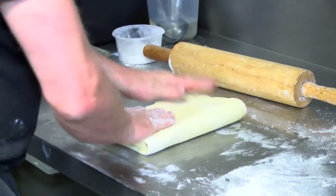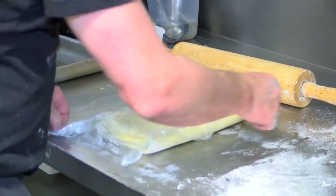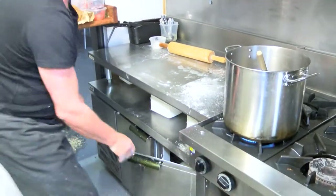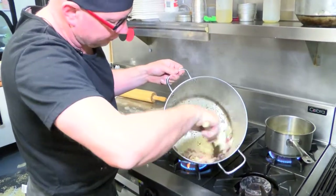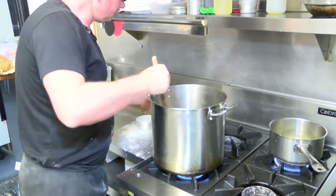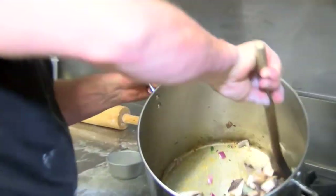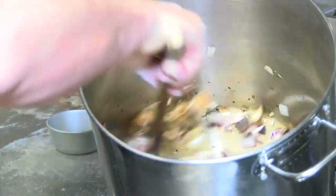And there we are — that's wrapped up and kept in the fridge. Meanwhile, our onions are nice and soft, so we can add our streaky bacon and our mushrooms. Now we just coat them in the butter and cook them until they're broken down.